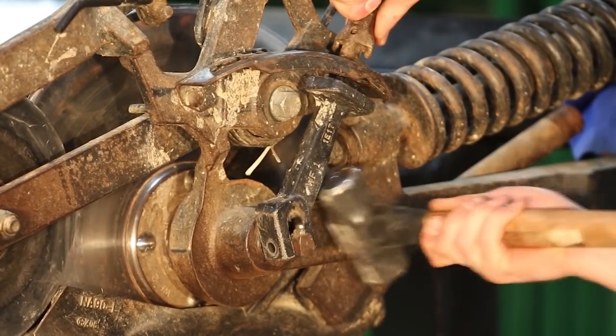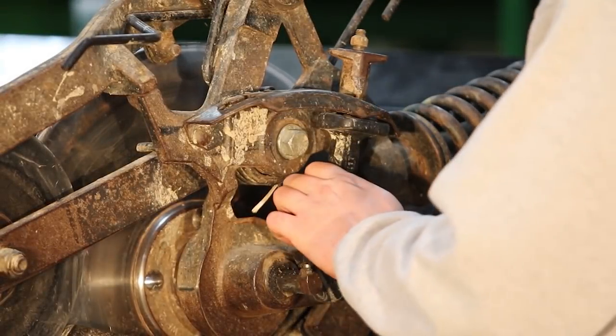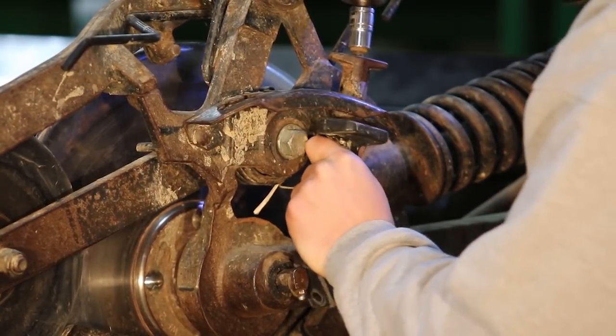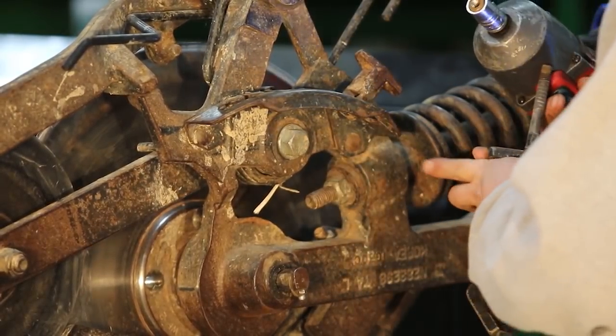Now you'll need to tap the depth arm off, preferably using a large hammer similar to what we're showing here. Now you'll need to remove the depth adjust knob. To do that you'll use the same 9/16 socket, lift off the depth knob off the top of the depth arm, and remove the depth arm.